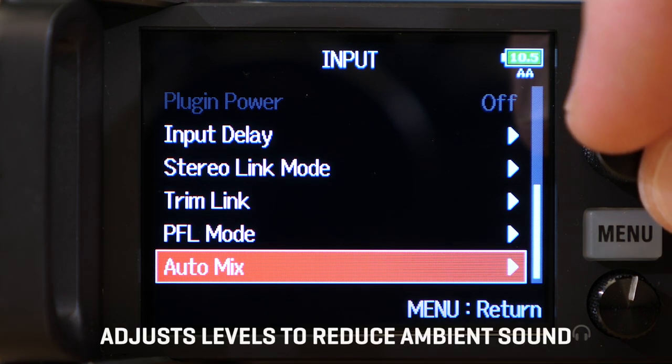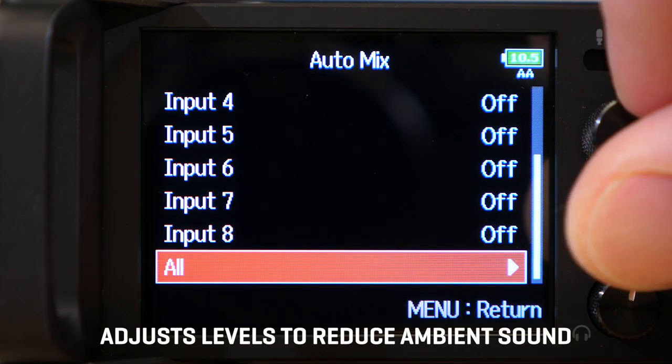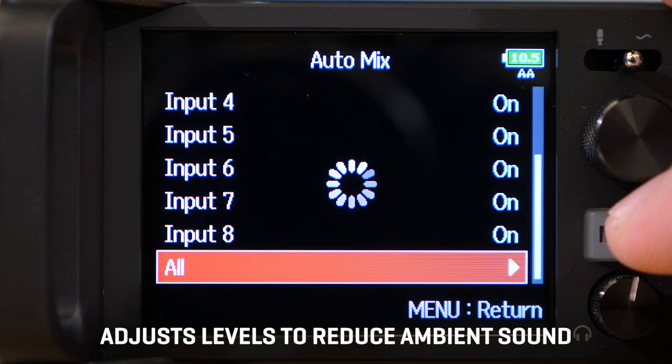The F8n Pro also features Zoom Auto Mix to automatically adjust the levels of your mix to reduce the amount of ambient sound, so you can focus on what really matters — capturing a well-balanced mix.